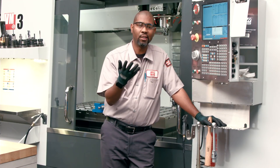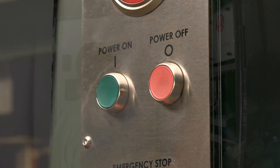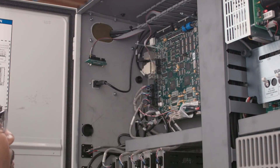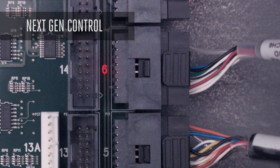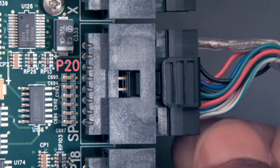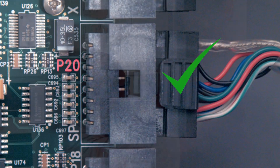The encoder needs to be checked. Start by checking the encoder cable in the electrical cabinet. Power down the machine and follow all the necessary safety precautions. Remove the cover from the processor stack and check the encoder cable connection at P20 on the processor board of the Classic Haas Control, and P6 of the Next Generation processor board. Make sure the connector is connected correctly and securely, and check that the pins are not pulled back in the jacket.